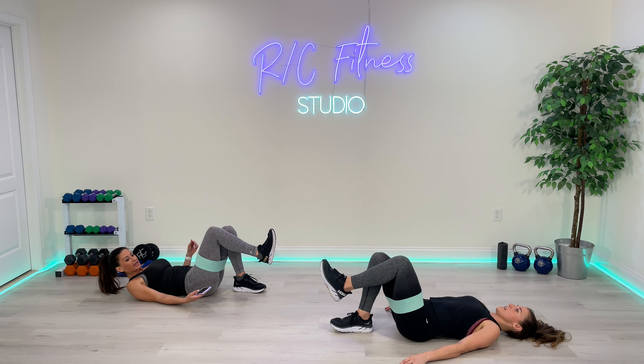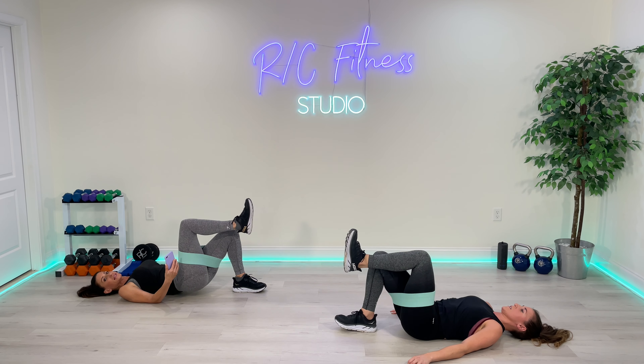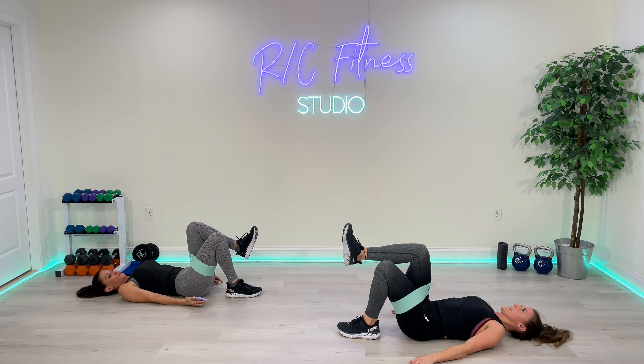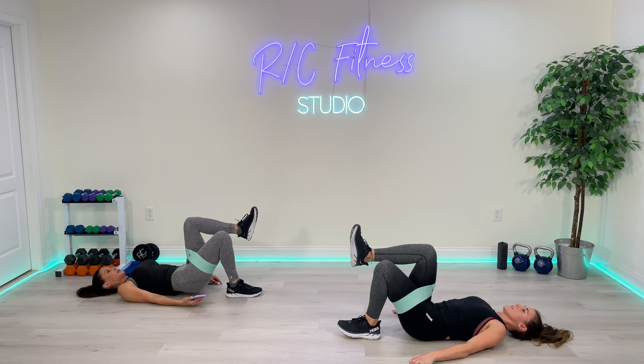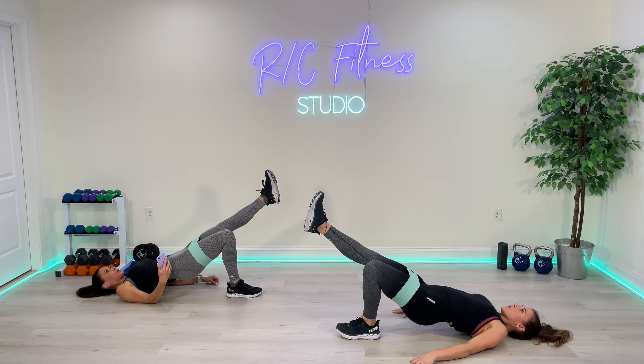Next exercise — you're on your back. You are using one leg at a time: bridge, kicking that leg out, and then bringing it back in. Out and back in. We're doing that for 40 seconds, then switching to the other side for 40 seconds. I'm just going to yell switch. Ready? Let's do it. Three, two, one. Begin. Up — squeeze that butt and bring it back down. When the hips come down, make sure there's no curve underneath your back. Push through. 10 seconds and we switch. Three, two, one.